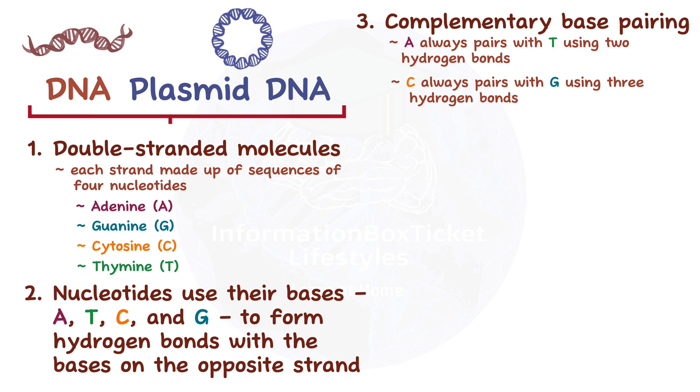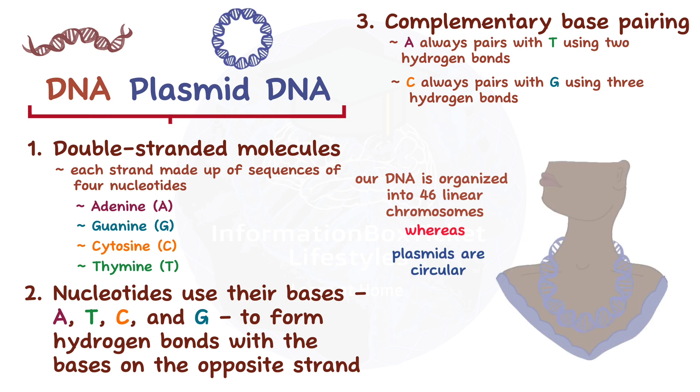However, the difference between our DNA and plasmids is that our DNA is organized into 46 linear chromosomes, whereas plasmids are circular — like a molecular DNA necklace.